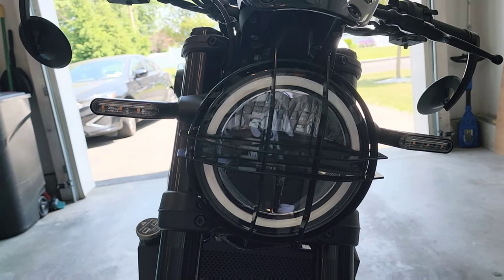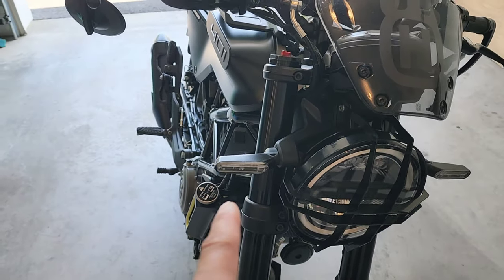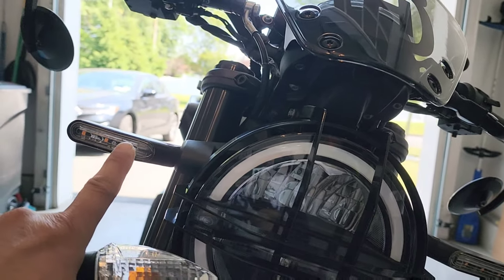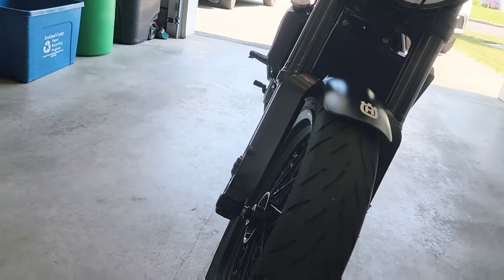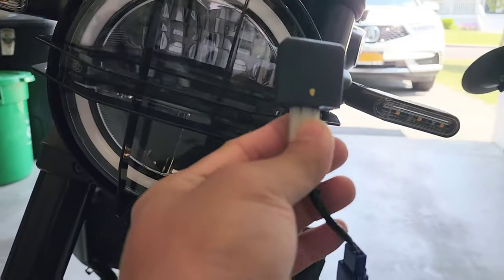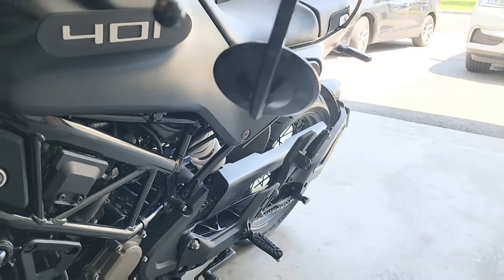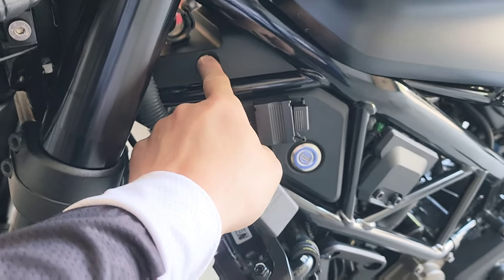Then I got the LED lights. Compared to the standard US turn signals, these are the European non-US version LED lights — much cleaner. When you install these LED lights, you need to replace the relay, and you can buy the relay from the same website where you bought the LED lights. I'll put the link in the description.